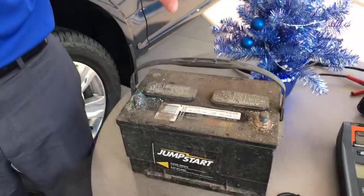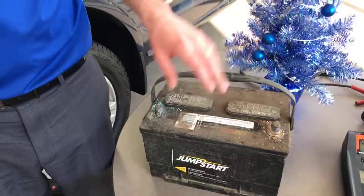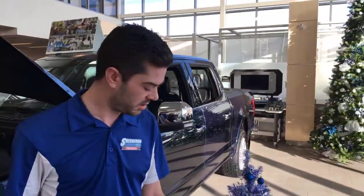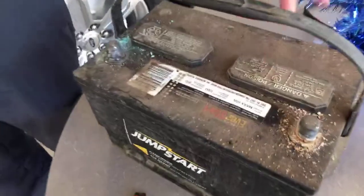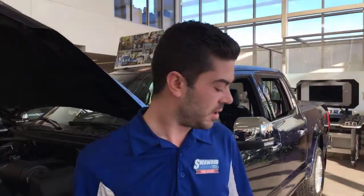This is an old used battery - it's actually still got plenty of charge, but you can see this person probably hasn't taken great care of it. We've got lots of corrosion around the connections. You can see the caps here - this is where the fluid is inside. If you wanted to maintain a battery like this yourself, you're going to want to take extra care - wear protective glasses and gloves. This is sulfuric acid and it's not very fun. Your best bet is to just have the mechanics take a look at it when you come in for service.